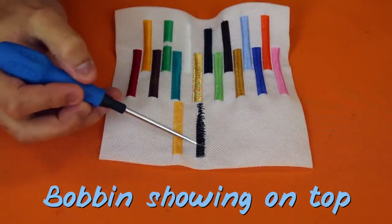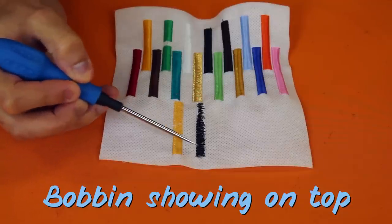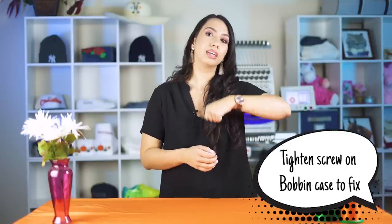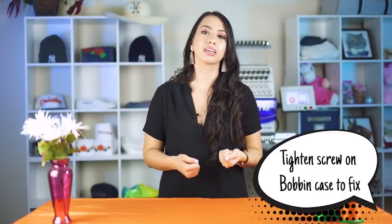The last issue I'm going to cover is when your bobbin shows on the top of your embroidered design. This happens because your bobbin tension is too loose. Remember the tug-of-war analogy — if your bobbin is too loose, your top thread is pulling it up to the top of your design, tugging on that thread and winning the tug of war.